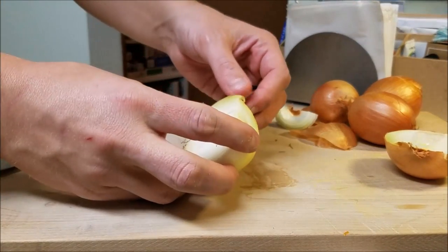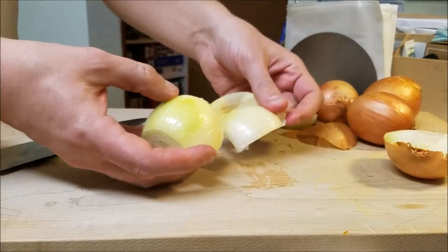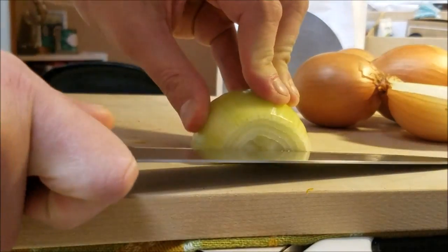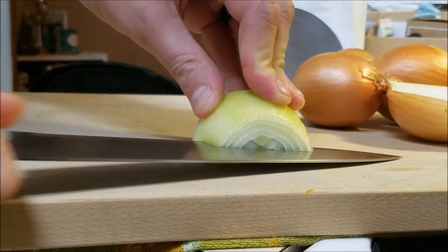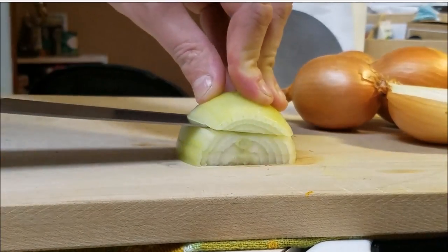Leave the root attached. Then peel back that first layer of the onion — you don't need that. Place it down and stabilize with your hand.